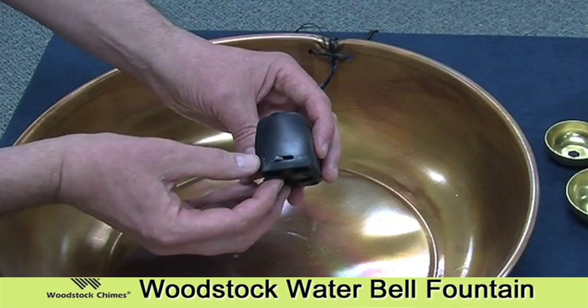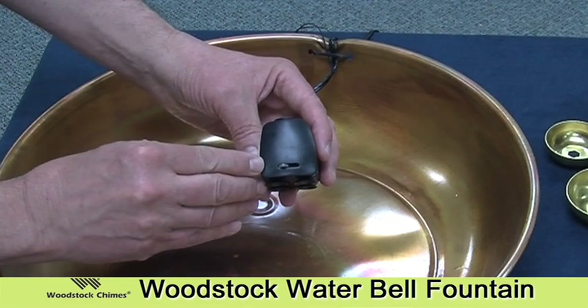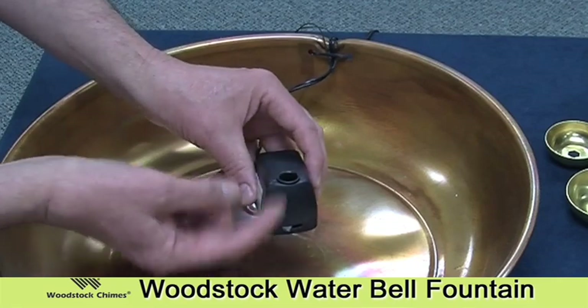Next, take a look at the pump and make sure that the flow control switch or lever is in the far left position toward the positive side. This will ensure that you get maximum flow from the pump.